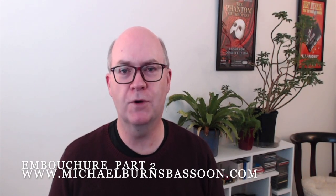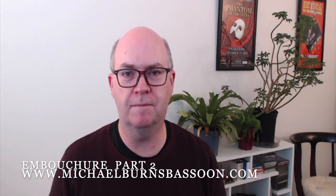Hello, I'm bassoonist Michael Burns from MichaelBurnsBassoon.com. Today I'd like to follow up on a video I made already outlining some of my thoughts about the bassoon embouchure. What I want to do today is some demonstrations showing how the reed fits in the mouth and how we form the embouchure.